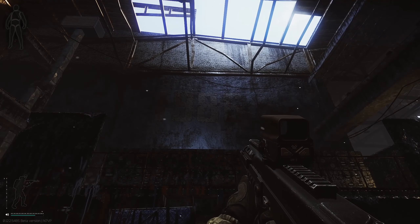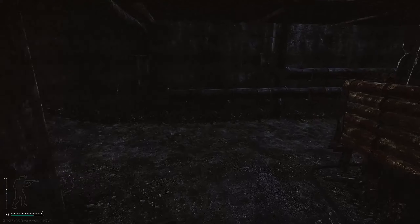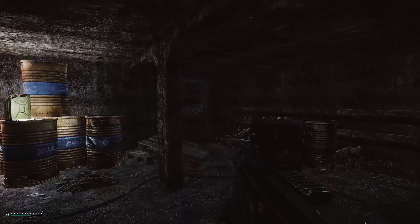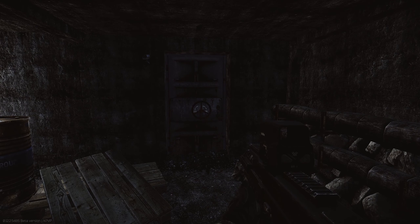Once you go down into the underground section, follow it around to the right and then right again. You'll get to a little open section where there's a light on the wall. There'll be two doors, one on the left and one on the right — you need to go to the one on the right with the camera next to it. Hopefully you found this guide useful, and I'll see you in the next video.